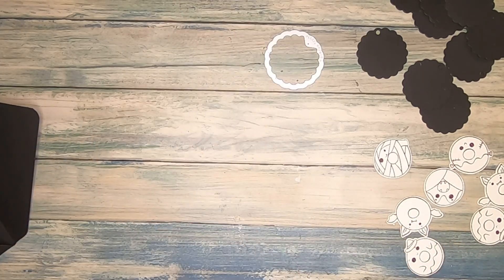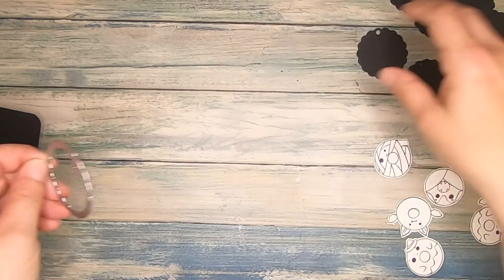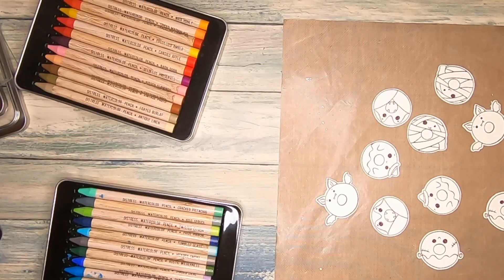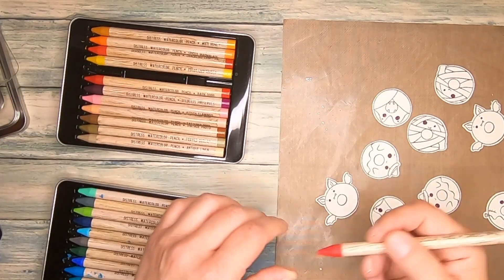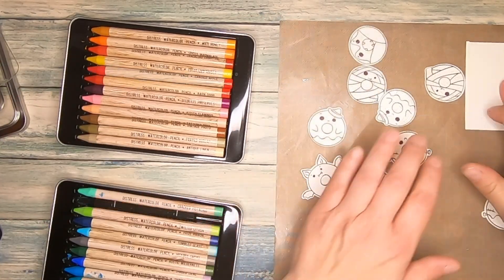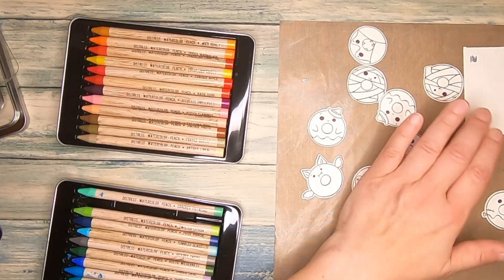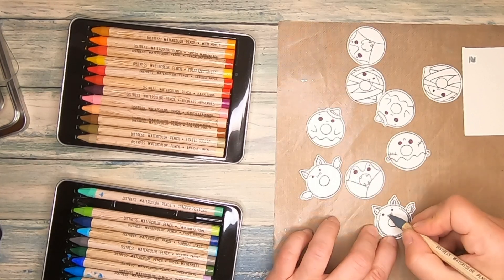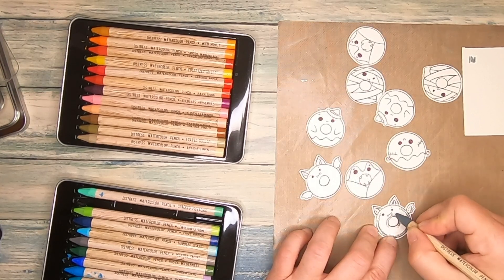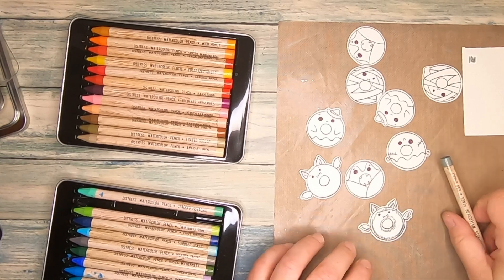First of all, I'm going to color my monster donuts. I'm going to put all the other stuff aside for the moment. For watercoloring today I use my watercolor pencils. I also keep a scrap piece of paper at hand just to try out my colors. When you use watercolor pencils, you don't have to color exactly with them because you're going to distribute the color evenly with the water anyway.